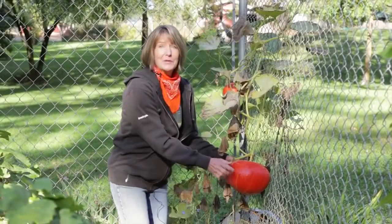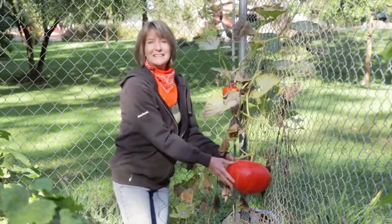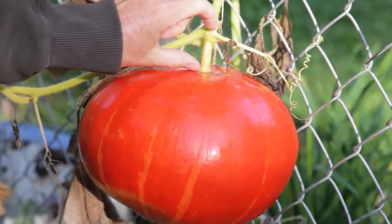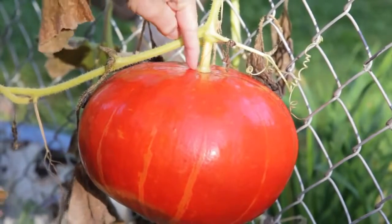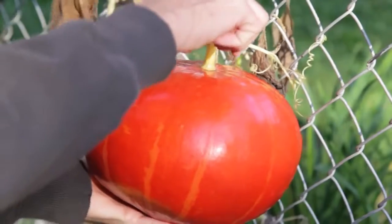Pumpkins are ripe when the rinds are hard and when they're fully colored, whether that's white, blue, or orange. Cut the pumpkins from the vine before the first frost and make sure you leave a three to four inch handle. Pumpkins without handles or rinds with wounds won't keep as well.